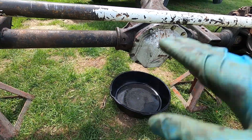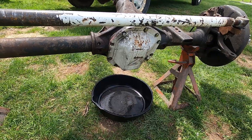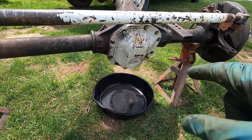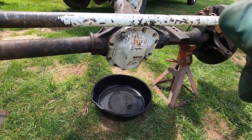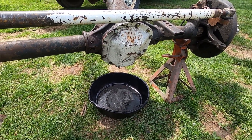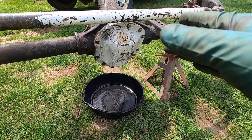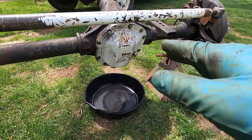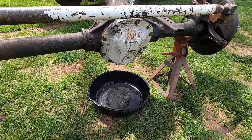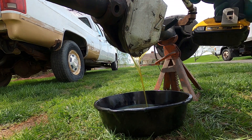While we're moving everything around and cleaning up, we're going to check this Dana 44 out. It's supposed to have 5.13 gears in it, but before I order the rear gear kit for the 14-bolt I want to confirm that. When I bought it I spun it and it's definitely in the five range, but let's pop this cover so we can inspect what's actually inside. It's supposed to have a locker - we'll see. We'll pop this cover off, make sure everything looks decent, and confirm the gear ratio. We already have fluid coming out and it looks extremely clean.